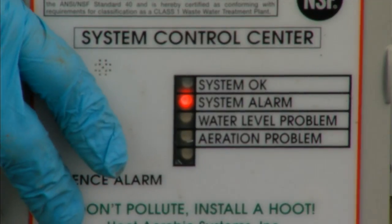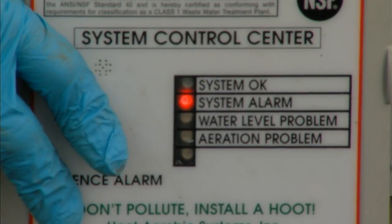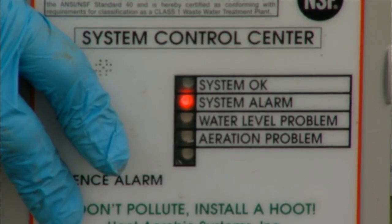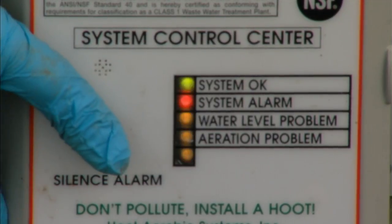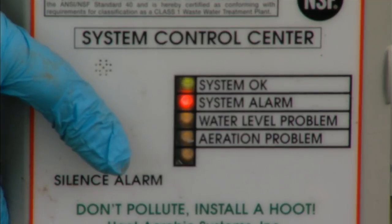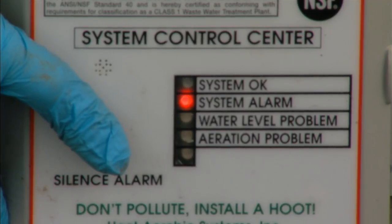We're going to exit mode 3 by pushing and holding the button down. It will display the current number one more time and then we'll hear our double beep. We release and hold the button back down to go into mode four, which displays the last four alarms on the system.